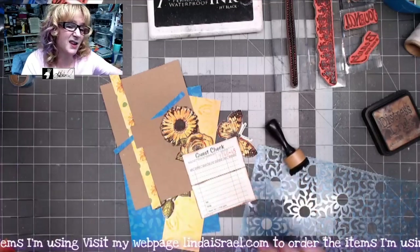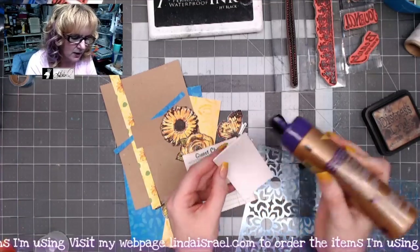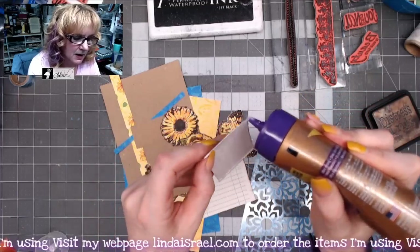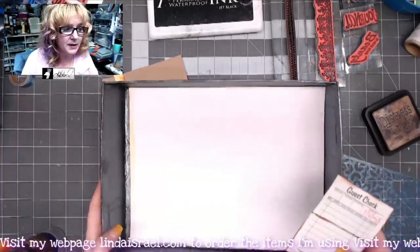These pieces are going to go together. I'm going to go ahead and glue them in place so they don't shift for the next step. I'm putting a little bit of glue right on the edge, across the bottom, and back up the other side, so this makes a little pocket out of the guest check.